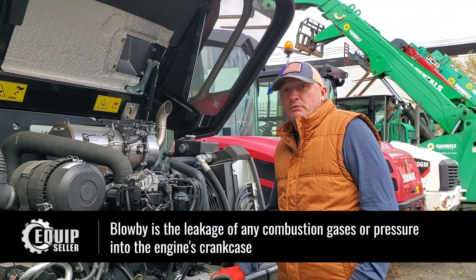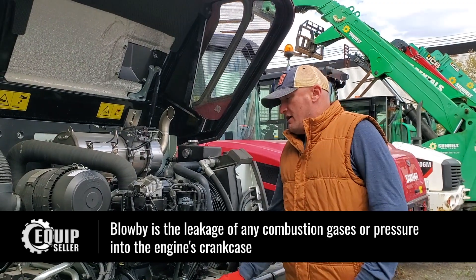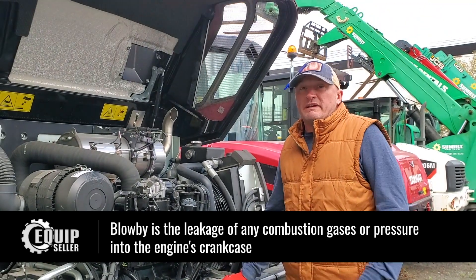Hi, I'm John with Equip Seller. Today we're going to talk about some of the objections we have during the sales process when it's maintenance or mechanical related.